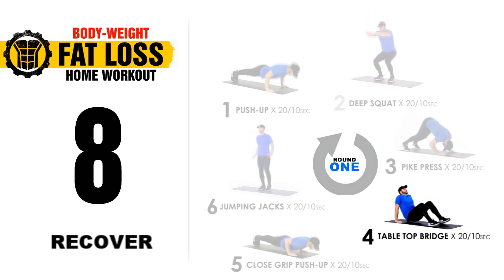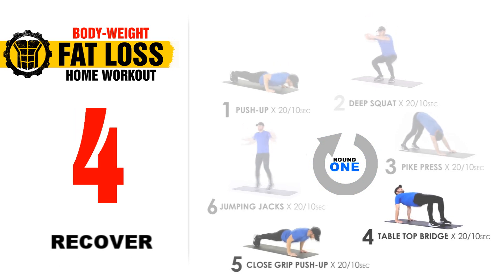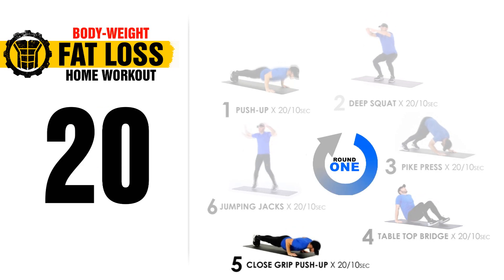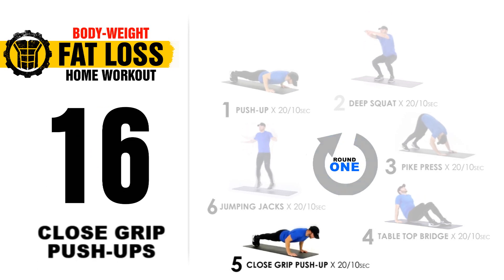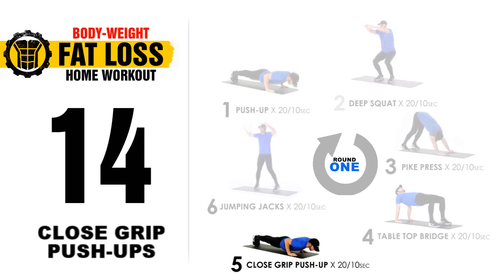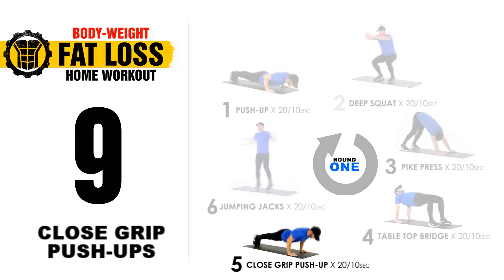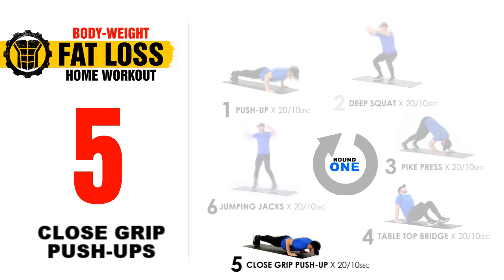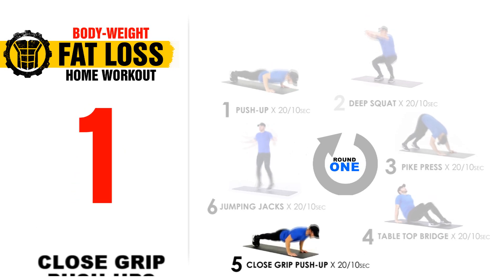10 second break. Now we're going to move on to hitting those triceps, and still our core and a little bit of our chest, with close grip push-ups. Get into position. 3, 2, 1, let's go. 20 seconds. Full range of movement, straight line top to bottom, and this time our arms are right next to our bodies. 5, 4, 3, 2, 1.